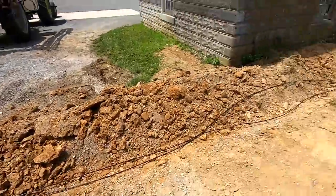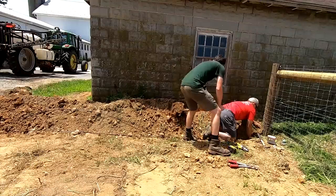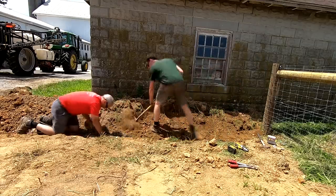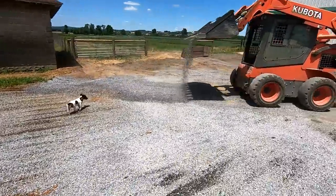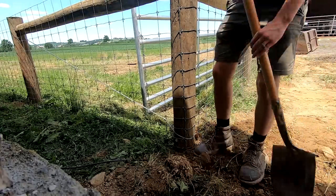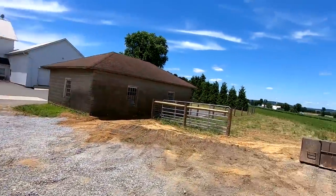Dad's working on running the electric lines out to our new fence. We can run two wires — one for the ground and one for the electric. Dad's going to fill that trench in now with the skid loader. The fence should be shocking now. Just got to close our gate and we can let some cattle out.